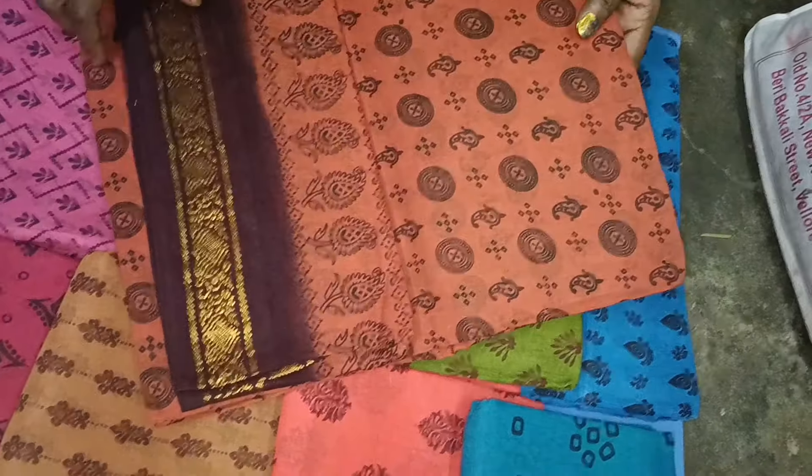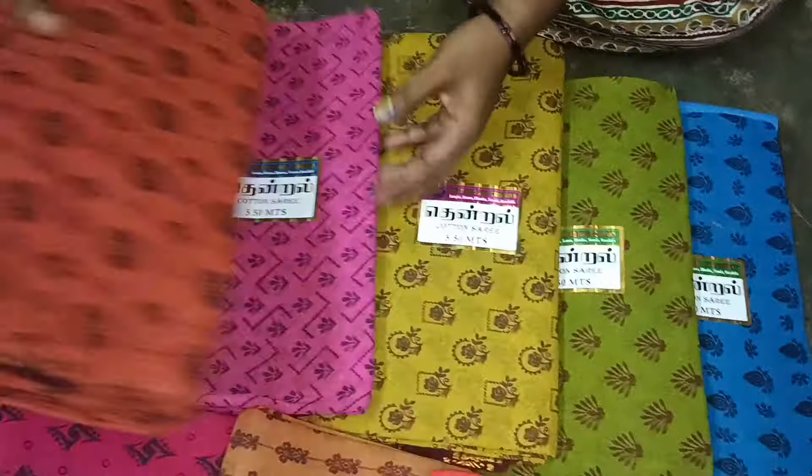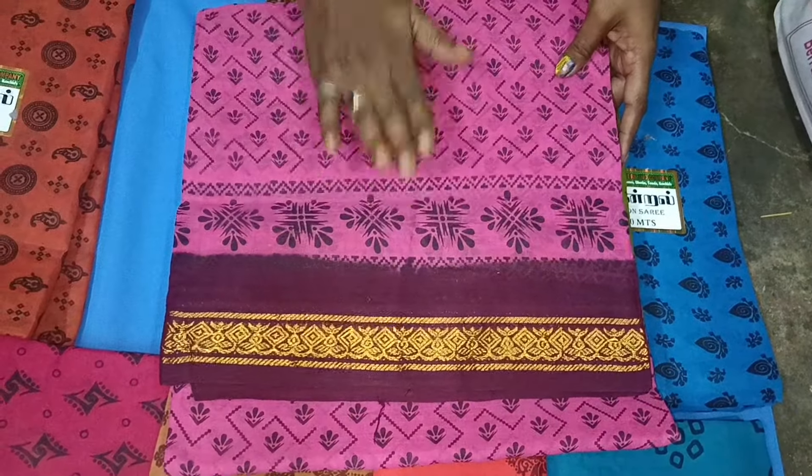This is a very distinctive design. This is the highlight of the border. The blouse piece is 5.5 meters.